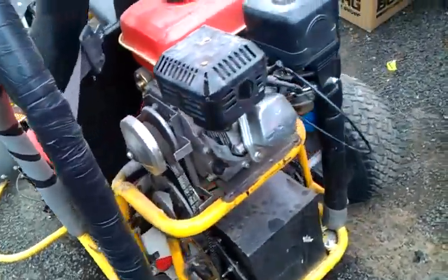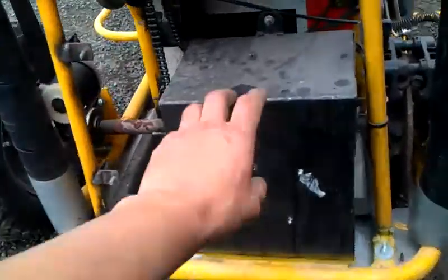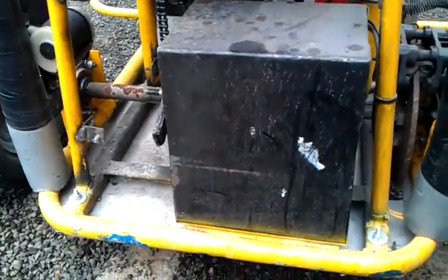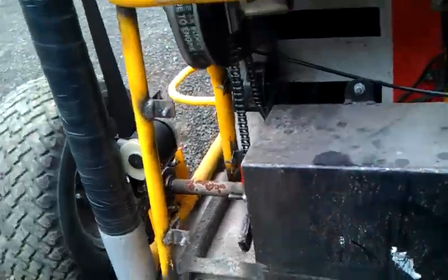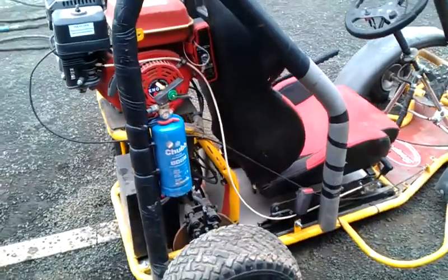Put a 200cc Honda copy engine with an electric start on it. Mounted a battery — unfortunately it's flat. It's looking a bit of a state of ill repair because it's been sitting in the garage for the past three years doing nothing.